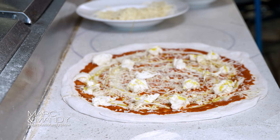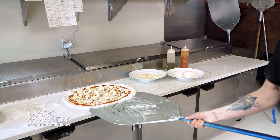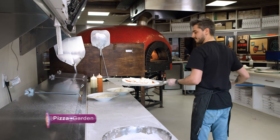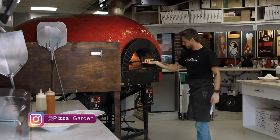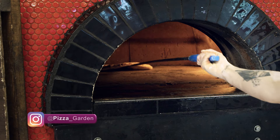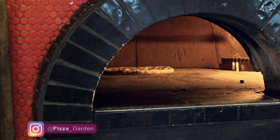And here comes the tricky part. It's time to put this guy into our stone oven — this is also where our chefs show their skills. These ovens work at very high temperatures, so you have to keep an eye on it and make sure it's cooked evenly on all sides. It's not a forgiving process. You gotta make the right moves at the right time, otherwise it won't be perfect.